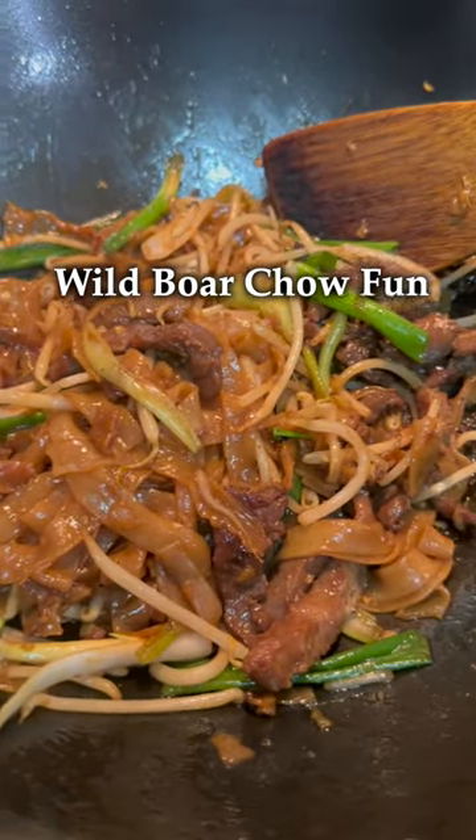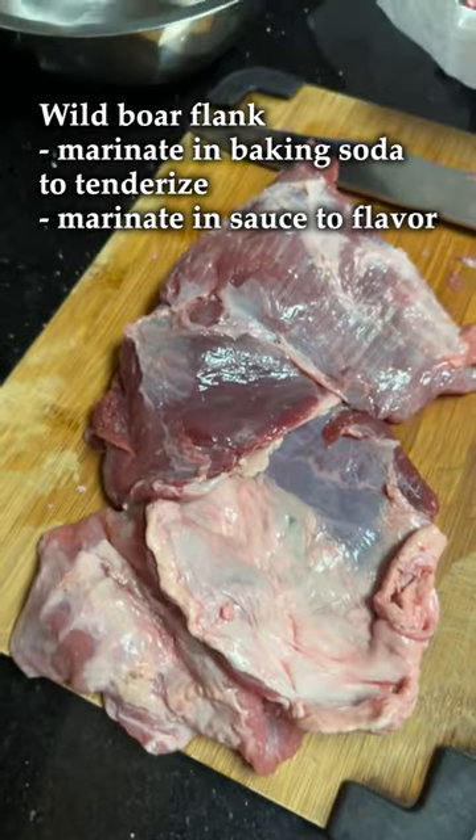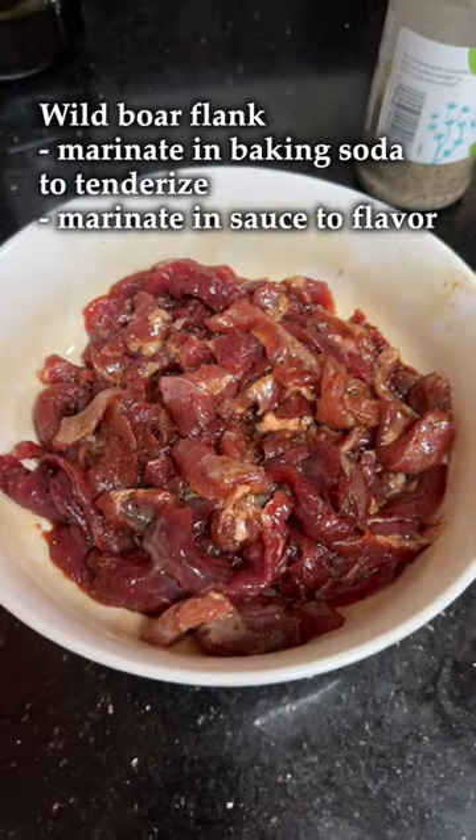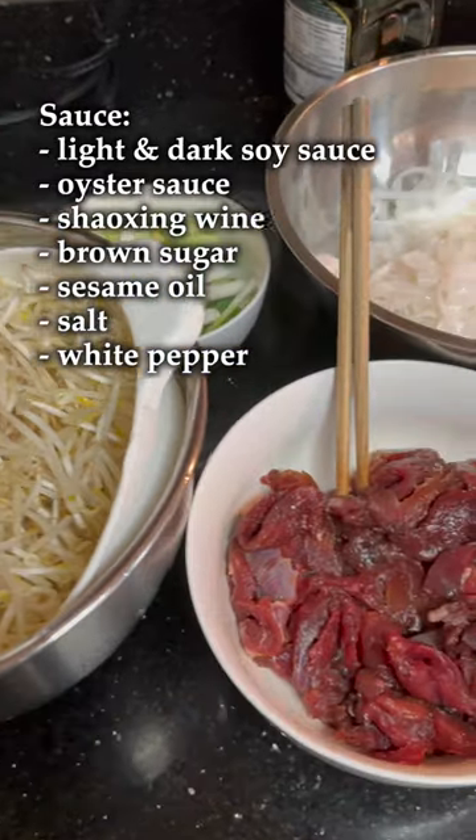Here's how to make chow fun using wild pig flank. Start by trimming off the fat and silver skin from the flank. I'll marinate the meat in baking soda to tenderize it, and then marinate it again in the sauce to flavor it.